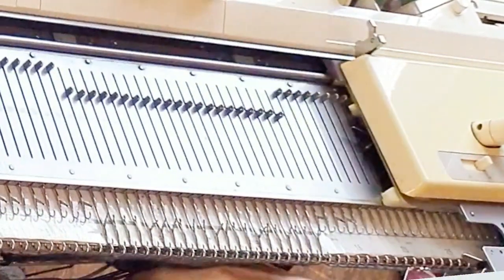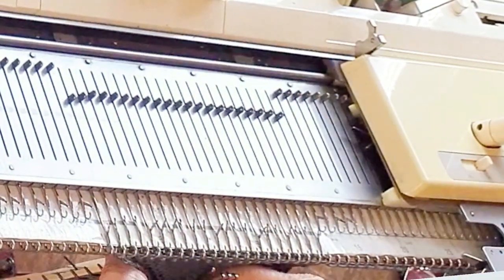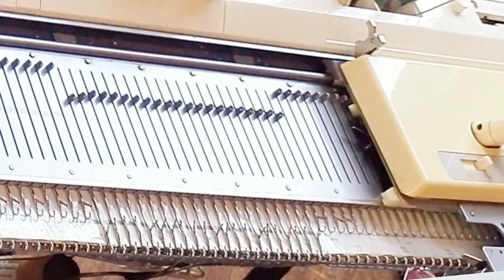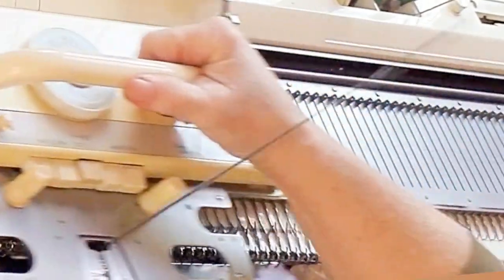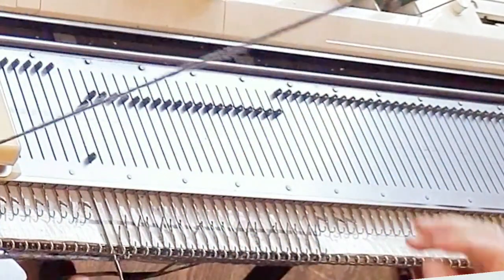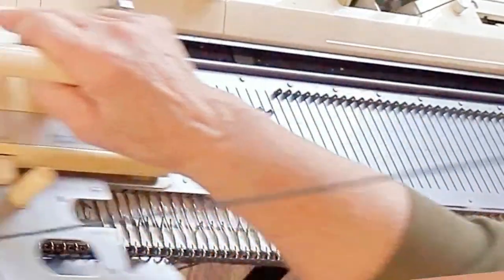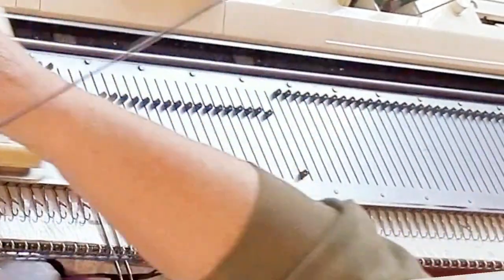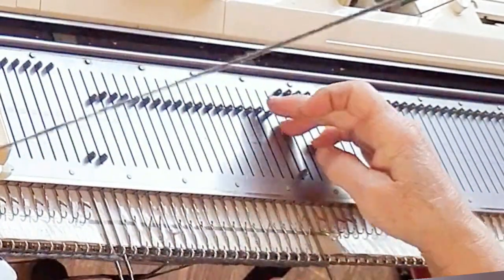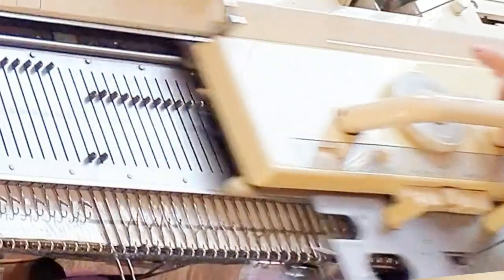Generally, the automatic wrap is my first choice of sock heels, although there are occasions when we need to do something different. I'm about to show you the more commonly used method, which is knit, wrap, and then knit. For that, we put the needle on the opposite side of the carriage in hold before knitting the row — a little bit different than what I showed you first.